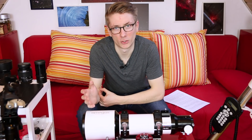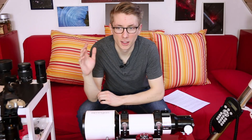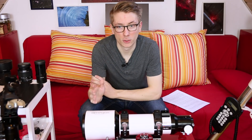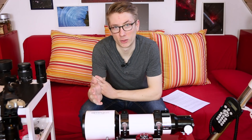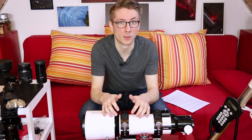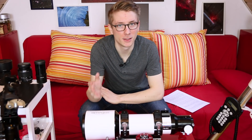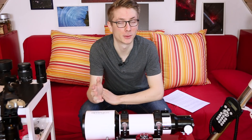The camera doesn't have to be anything special — full frame or APS-C, Canon, Nikon, Sony. Mostly everything is fine if you can shoot in RAW and have manual control. There is a completely separate topic regarding DSLRs called the Astro Modification, but it's really only important if you want to dive deep into this hobby. I already have a video about that topic.